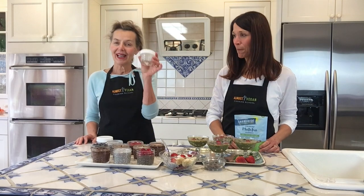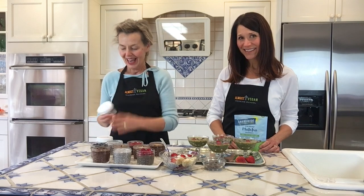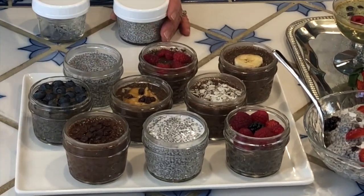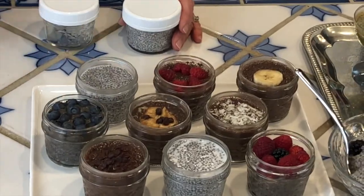So we have a few ideas for you on how to enjoy this chia pudding throughout the week. You can pick up little jam jars like this and do individual servings, stack them up in the refrigerator — it's a great snack for after school or any time you need a little bit of nourishment throughout the day because it's very satisfying. I've topped these with all kinds of things: chocolate chips, raspberries, blackberries, coconut, even peanut butter with chocolate pudding is a wonderful combination, or bananas.